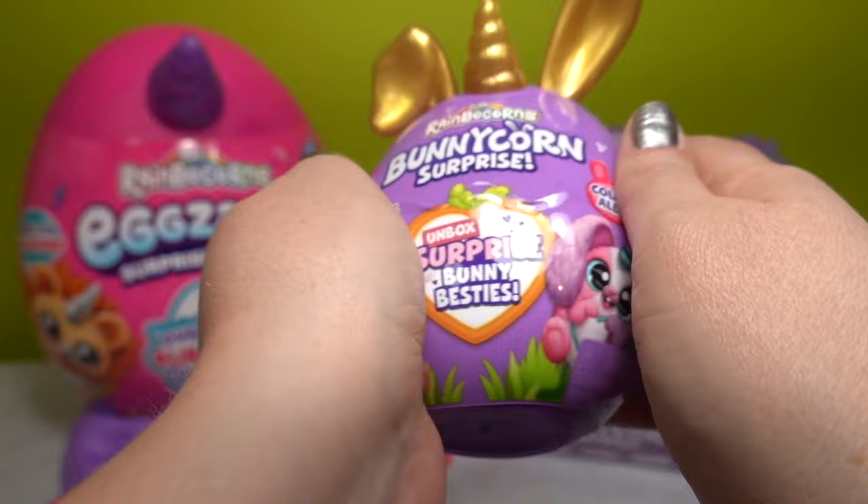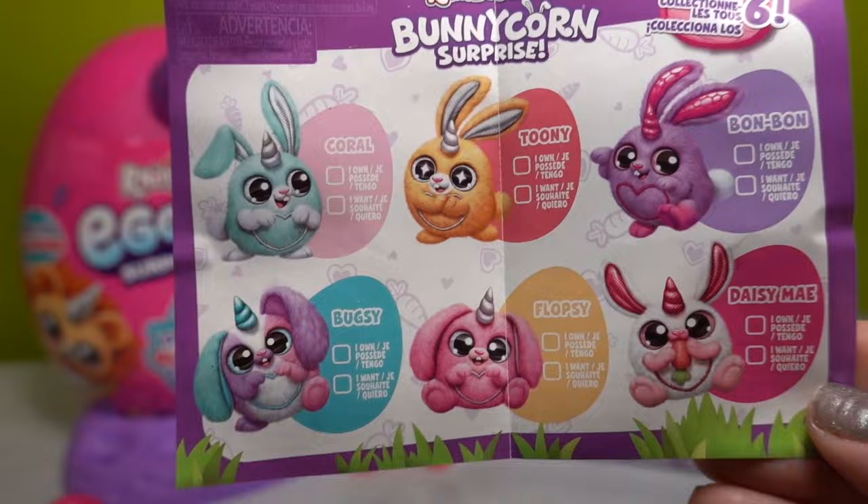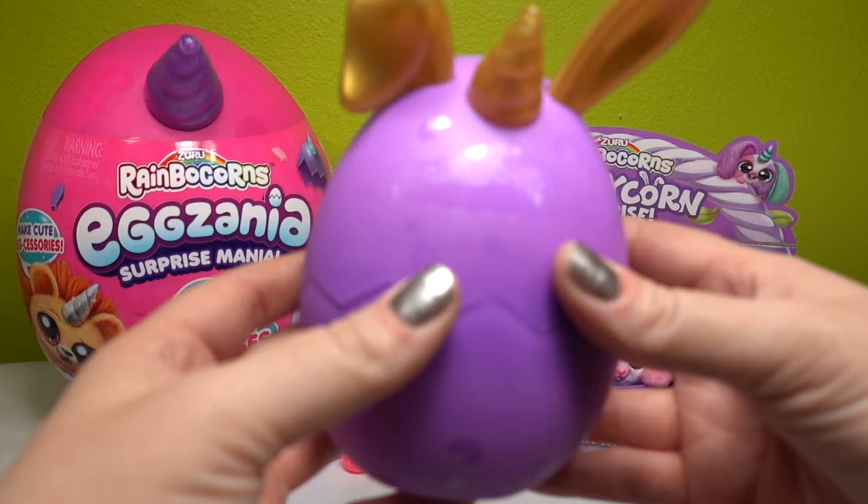We're going to move on to our next Bunny Corn surprise - another gold Bunny Corn surprise. We are still in need of Coral, Toonie, and Flopsy. Let's send all the pixie dust we can - hopefully we get one that we haven't opened already.